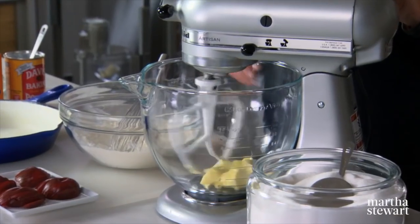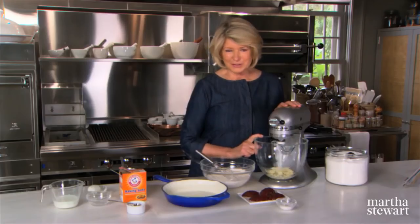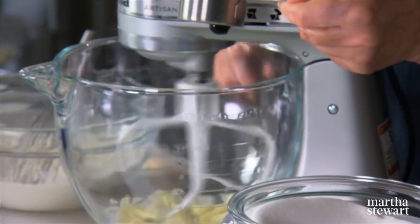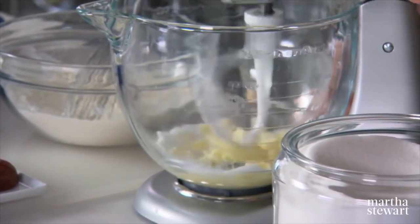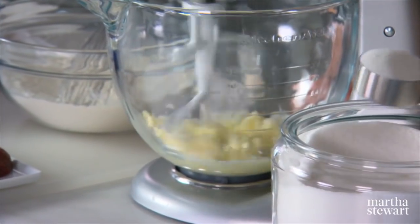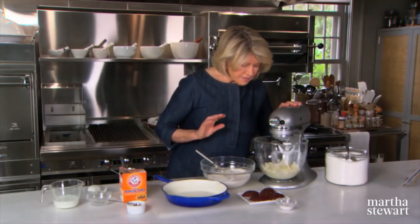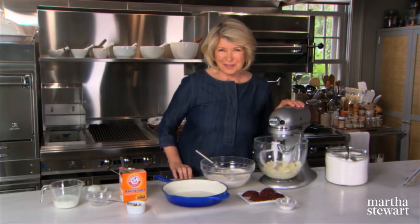In the bowl of your electric mixer, cream four tablespoons of unsalted butter, then add three-quarters of a cup of granulated sugar. It doesn't get real creamy, but it does get lighter and fluffier.